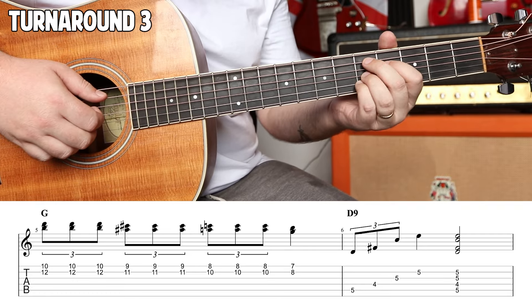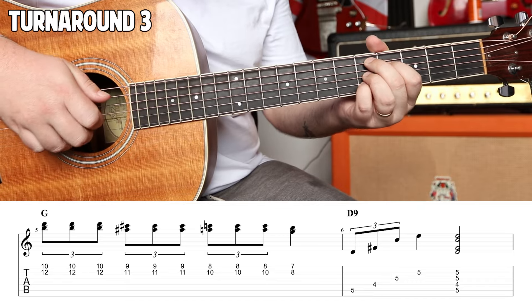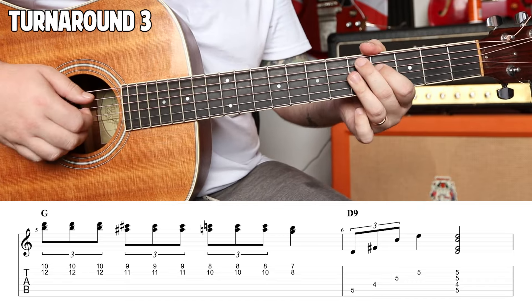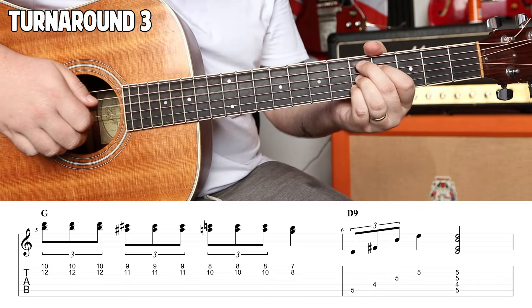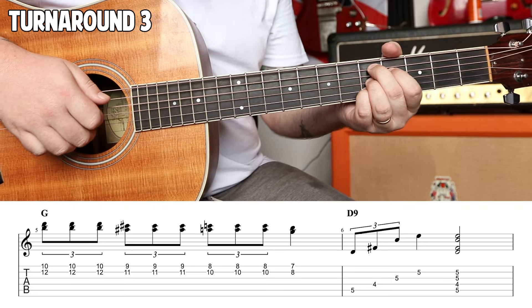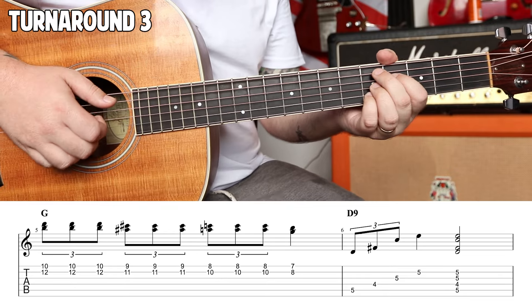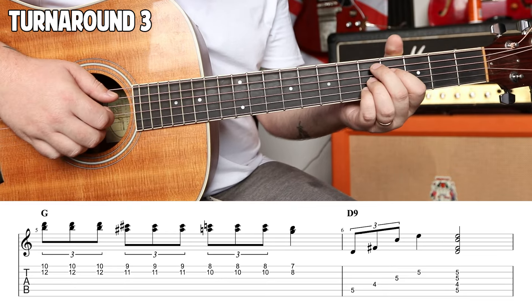And we're gonna make this a D9, which is five, four, five, five. You can use four fingers, you can use three fingers. We're gonna play a triplet on the first three strings — one, pole, up. And then fifth fret of the B string; you're gonna let that ring out for a whole beat.